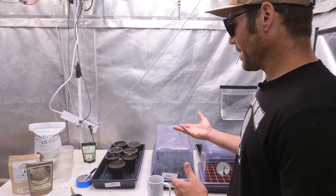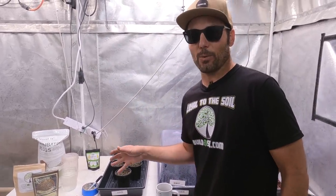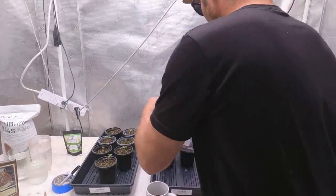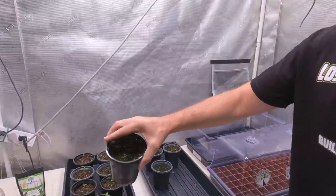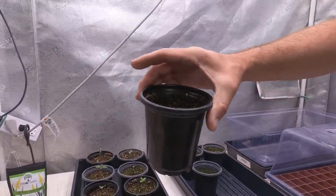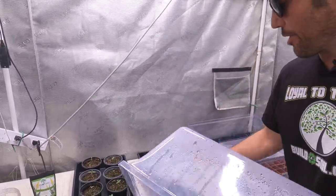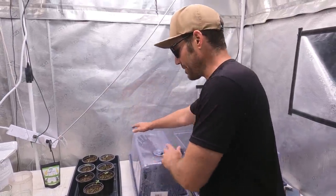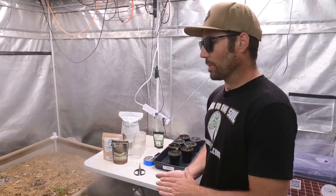I've also got seeds still germinating. It's not been too long since we popped the seeds, but I'll give you an update — we've got seven so far that are looking pretty good. We've got one more that decided to pop this morning and is looking a little bit weak, so we'll see if it stands up. The other three we're still waiting for. Sometimes there's a difference in the time seeds germinate, and that's fine.